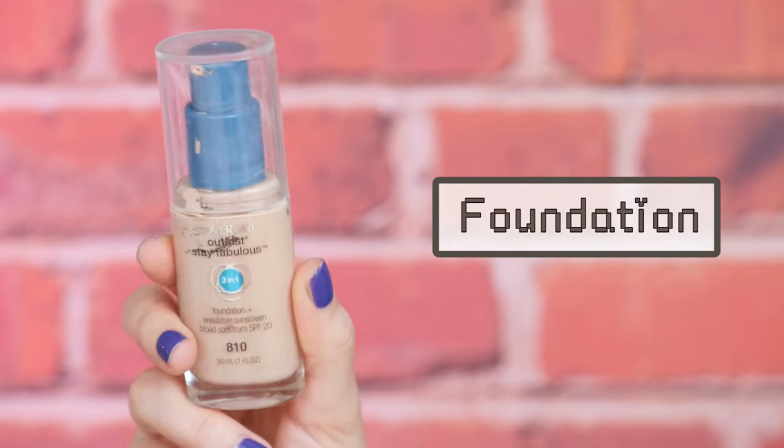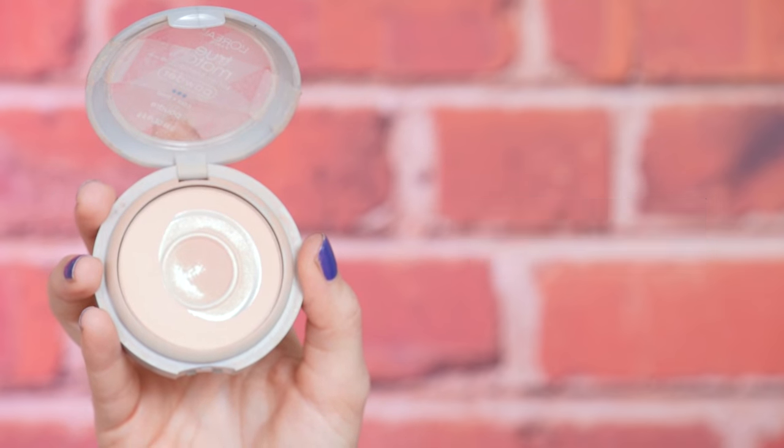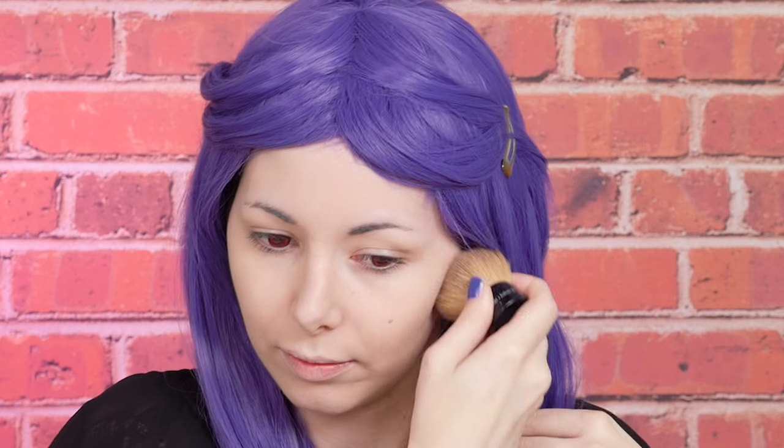First I'm gonna apply a face primer all over my face with my fingers. Then I'm gonna apply foundation with my beauty blender. I'm gonna set everything with my powder and then I'm gonna apply this bronzer under my cheekbones and a little bit under my jaw.